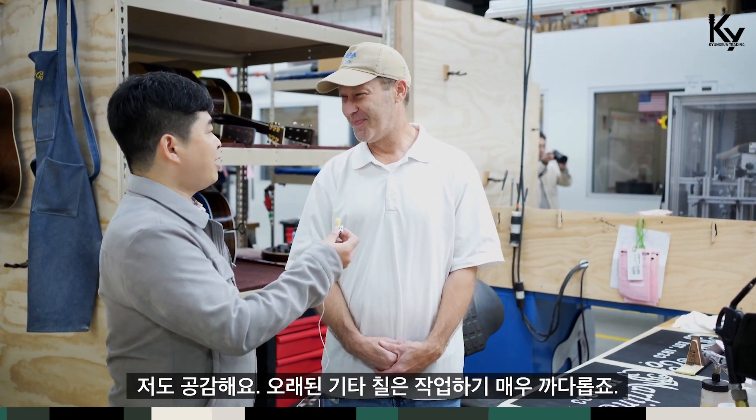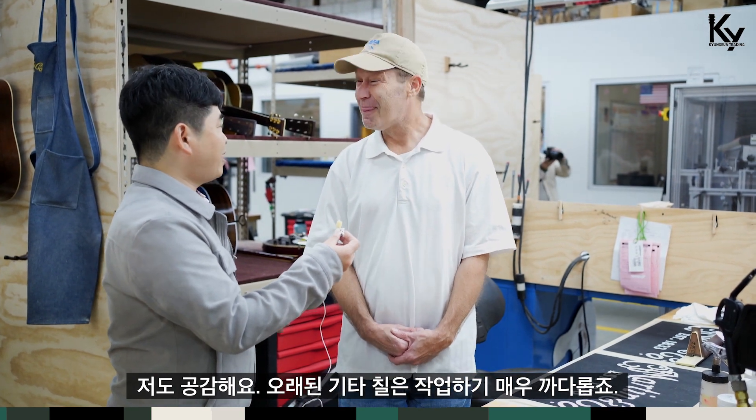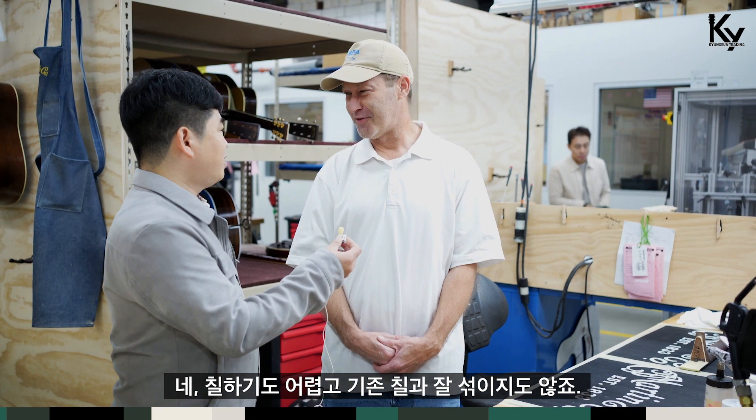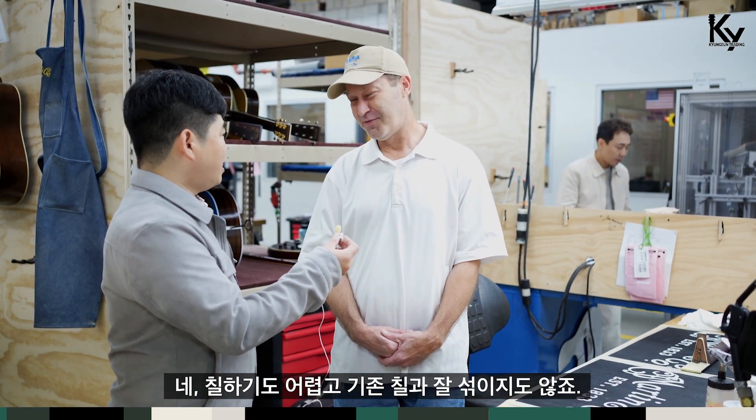Therefore it takes a lot of time. Because the old guitar is very difficult to finish. Yes, it's a lot harder and it doesn't blend as well with our new lacquer.